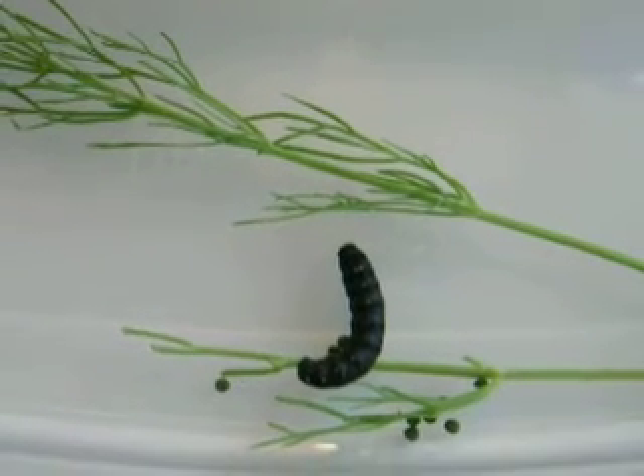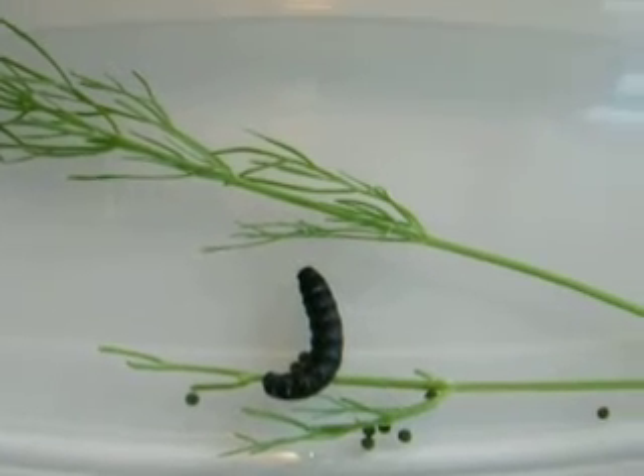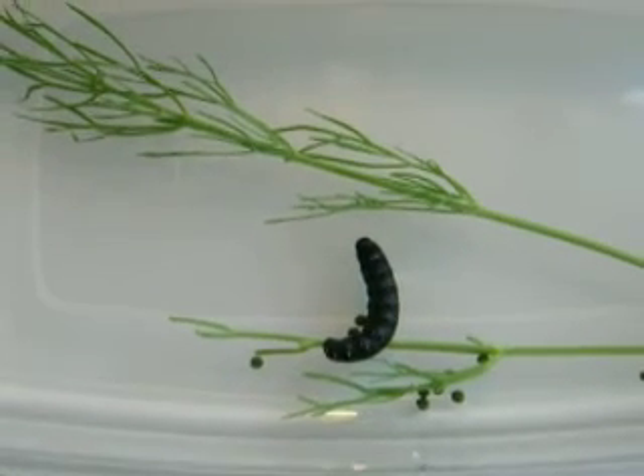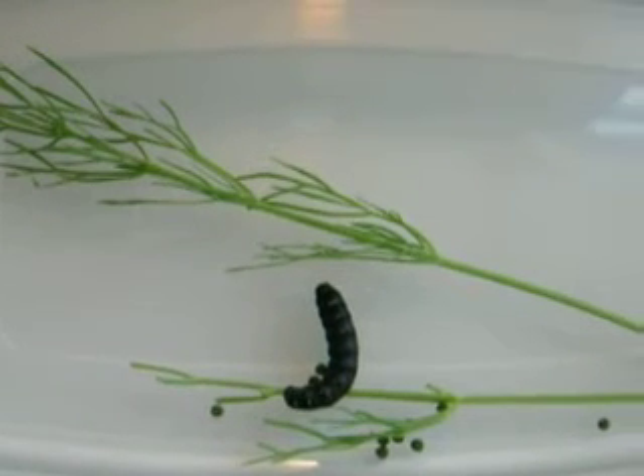Hi, this is Todd, and I want to provide a short video on the closed container technique. We've already provided a video on the justification of this, and for some of the new people who are raising swallowtails, I just want to address some of their concerns.